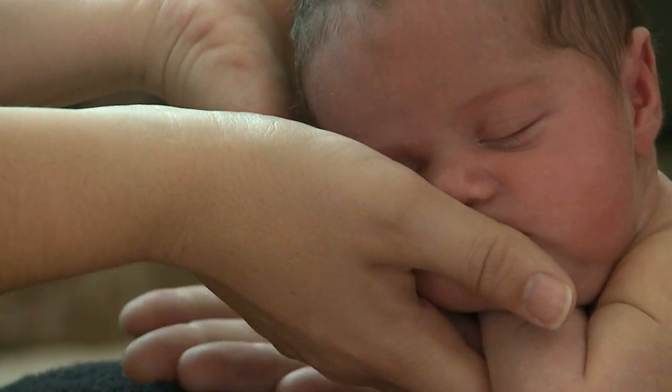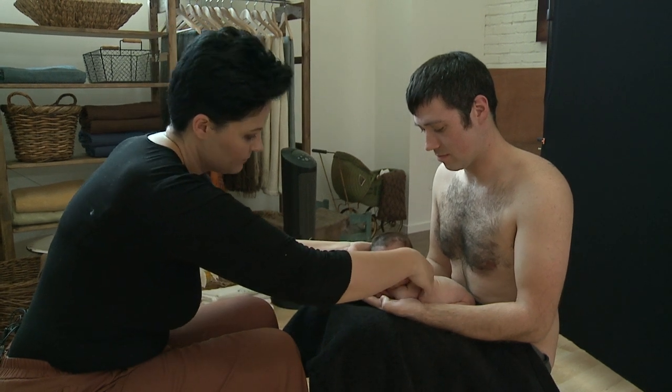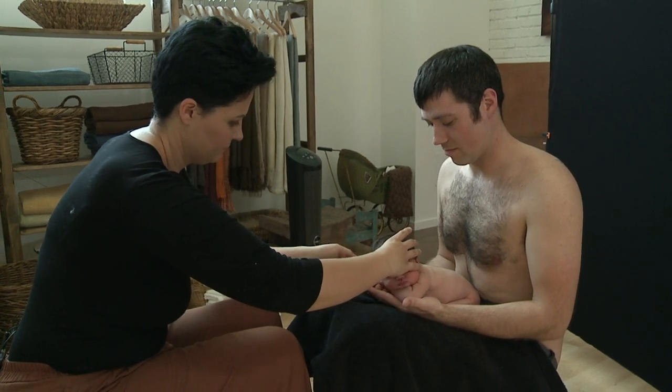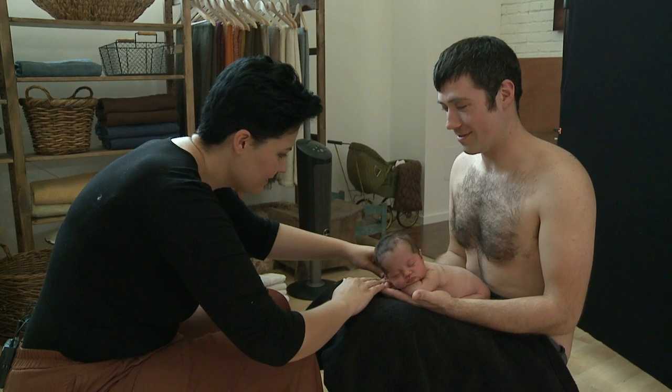There you go. Slide your hands in underneath. Perfect. What I want you to do is just bring them back towards you. That's it. And just relax. That is so cute.